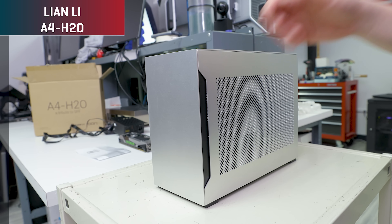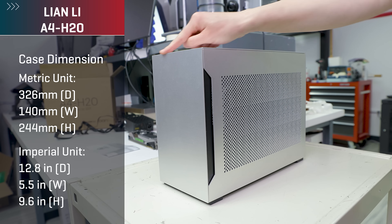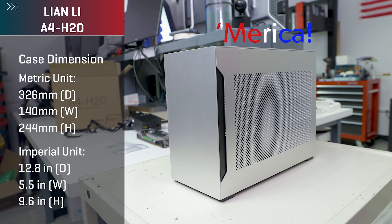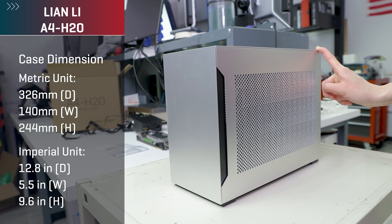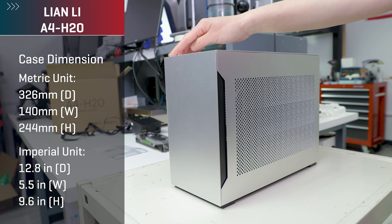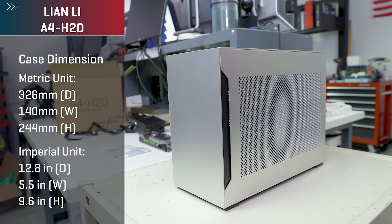For dimensions, you're looking at 326 millimeters in length, 140 millimeters in width, and 240 millimeters in height. In Freedom Units — 12.8 inches in depth by 5.5 inches in width by 9.6 inches in height.